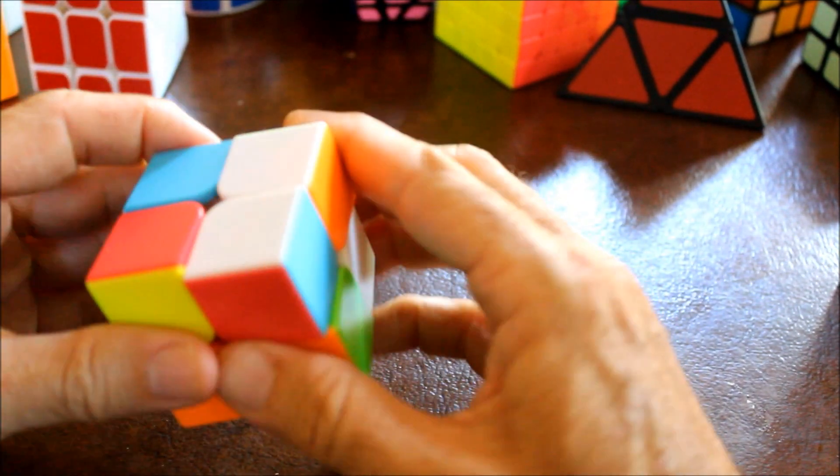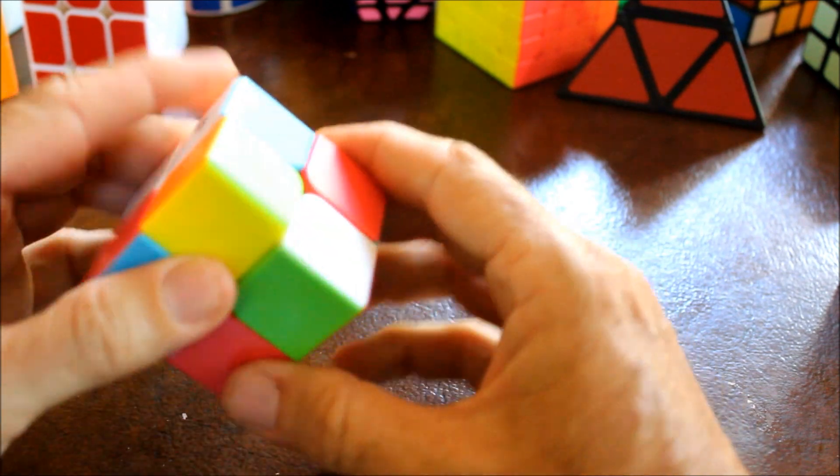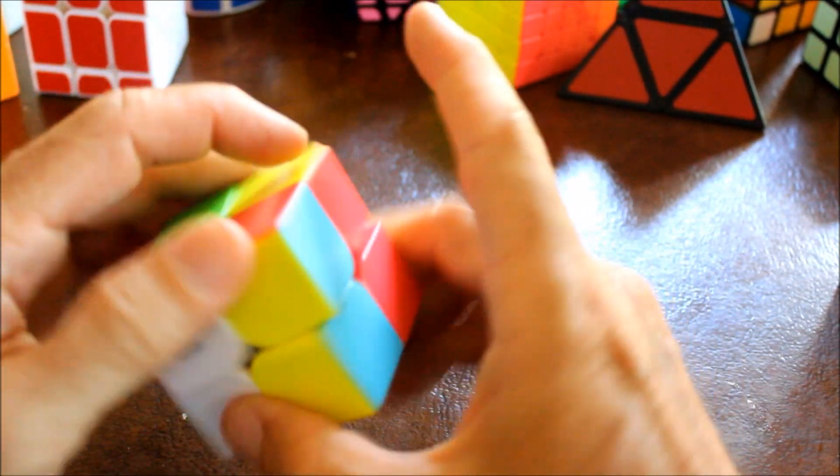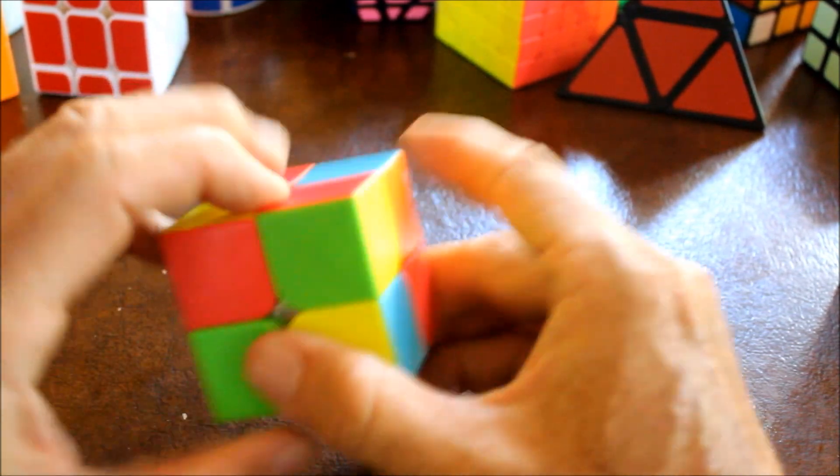I am going to teach this to you in two steps: first is to solve the top white layer, and then the bottom yellow layer.